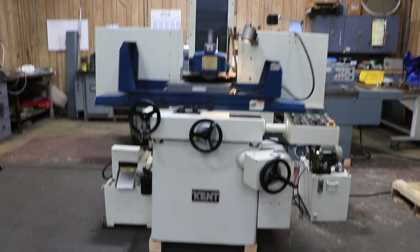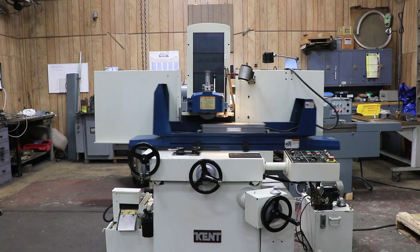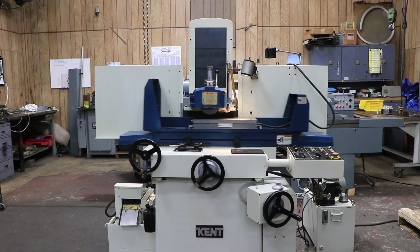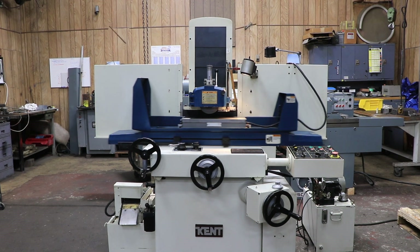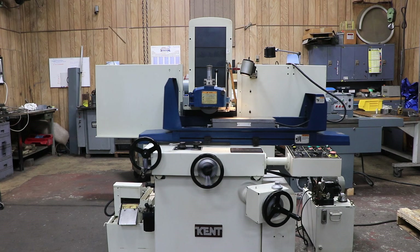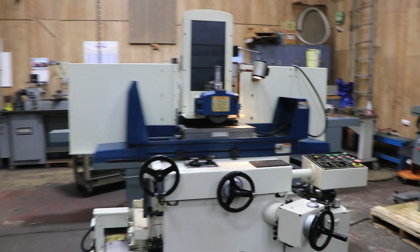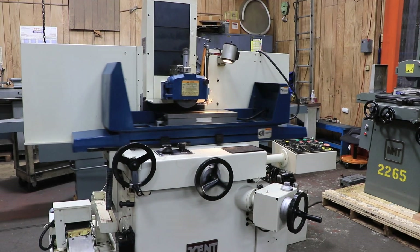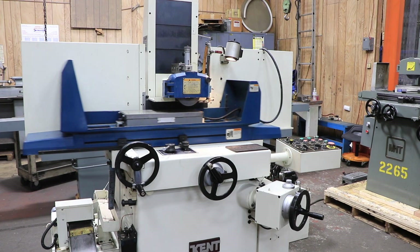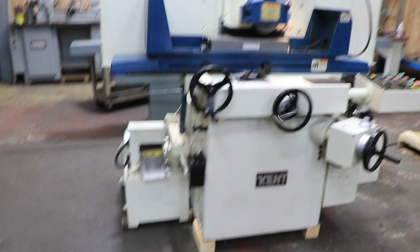Today we're showing you a Kent. This is an 8x18, or their model number 250. This is a KGS version and an AHD for automatic hydraulic downfeed. So this is a three-axis surface grinder. It's currently wired for 220 volts, three phase. You've got an external hydraulic unit that you connect a couple of hoses to, and we have a cooling system there with a magnetic separator.